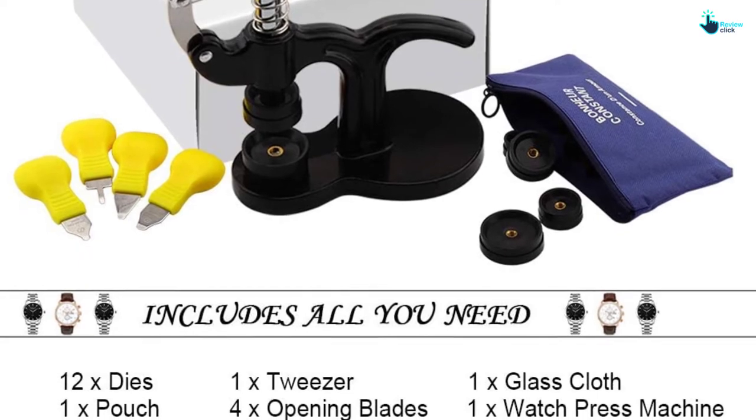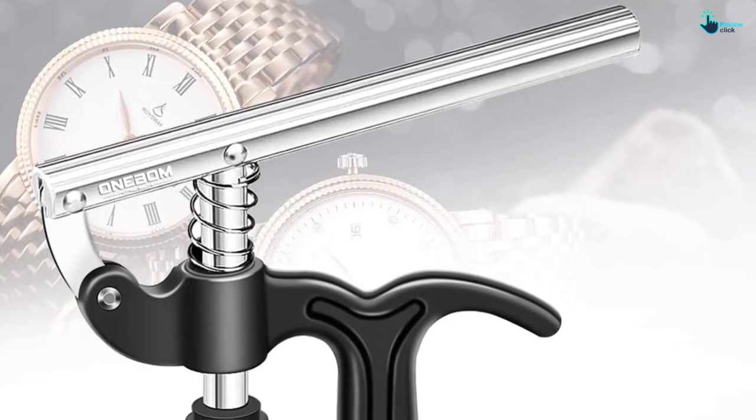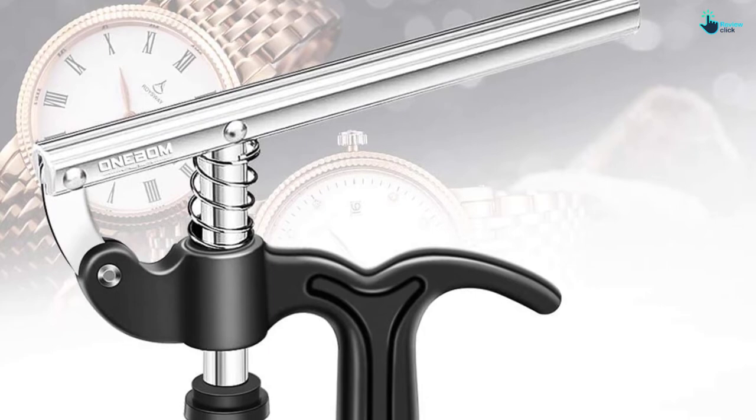The set also comes with a tweezer for simple battery removal and handling of multiple problems, plus a microfiber cloth to place under the watch to prevent scratches. Overall, you will find it an awesome pack for your watch repair.